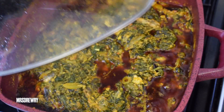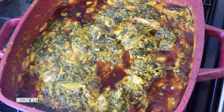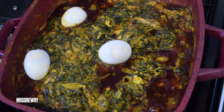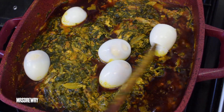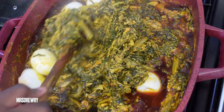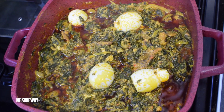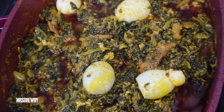This is my kontomire stew after five minutes and it is looking awesome. The last thing I'm going to add — which is optional — is a few boiled eggs. The stew already contains eggs but this is how we like it in this house, so feel free not to add them. I'll give it a stir and leave it on the lowest heat for about two minutes.